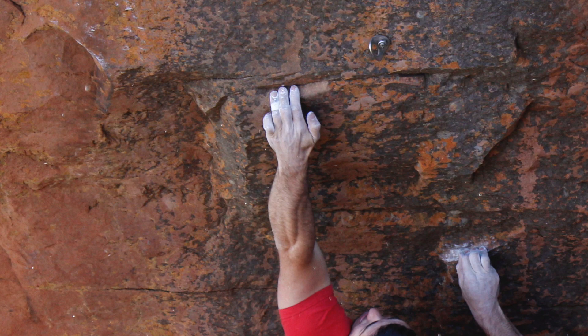Why should you be fingerboarding? Because strength is one of the pillars of climbing performance and something you should constantly be working on, and more robust fingers are less likely to get injured.